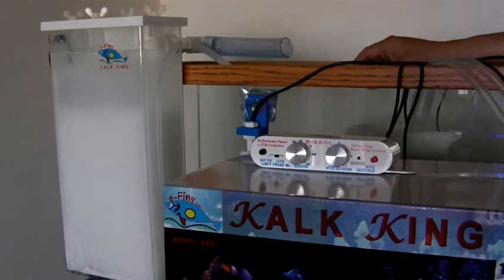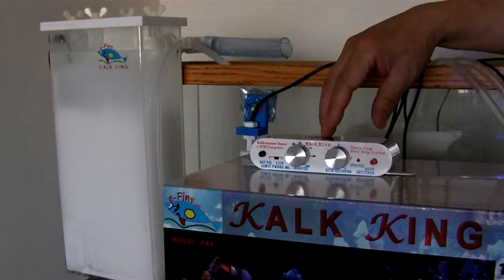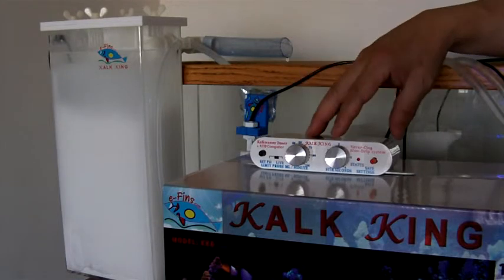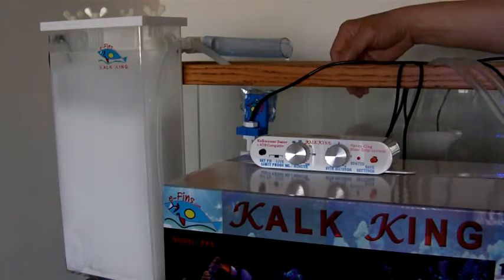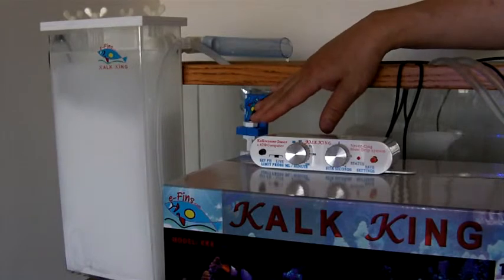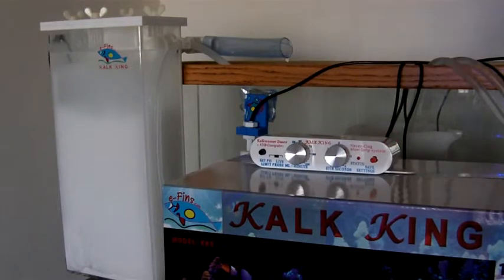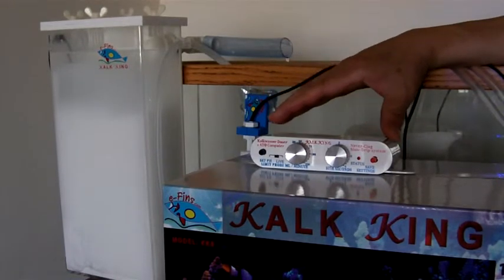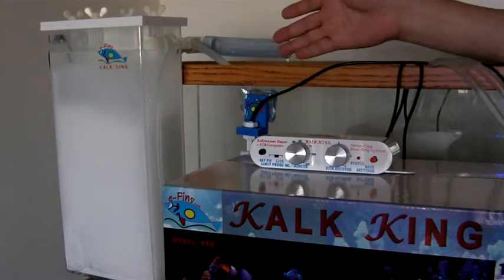Command number six allows you to do that, and each command button press at a default output setting represents about 300 ml. The default setting is 4, which means 1200 ml. It allows about 1200 ml of continuous water coming in before it will shut itself down and give you a siren alarm. Once you hear the alarm, you have to attend to the system to find out what's going on, and if the setting is too little, you have to increase it to fit better for your tank.